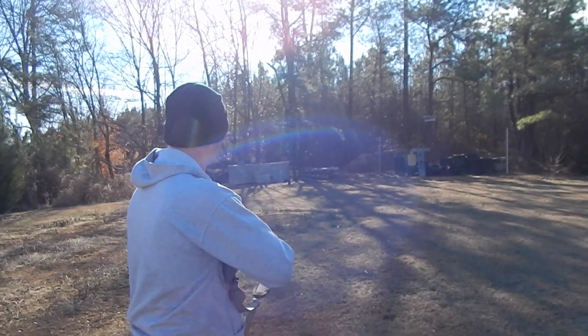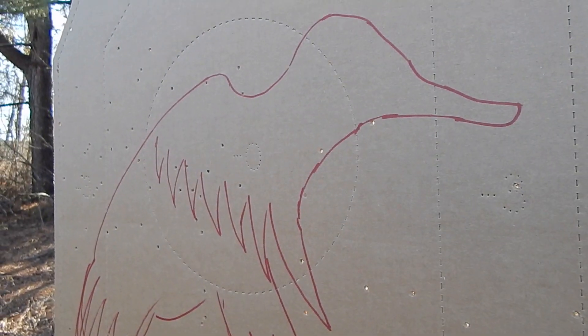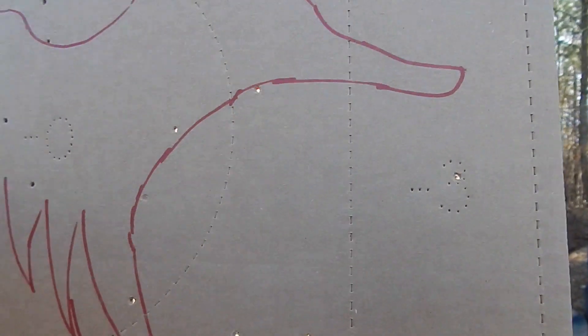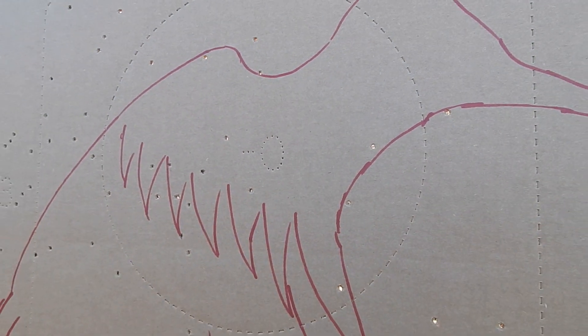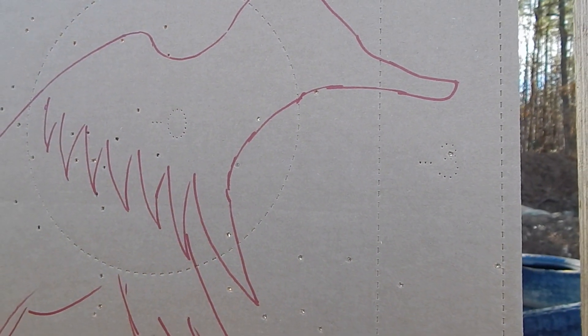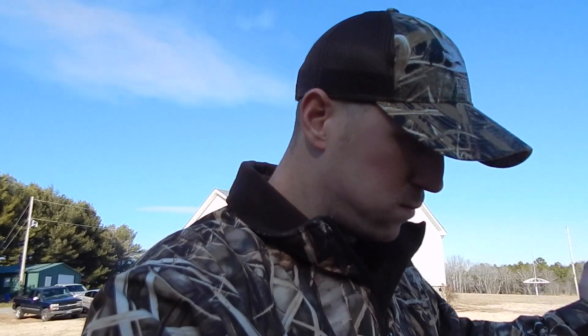Alright, you can see it's got a heck of a spread on it. He was aiming right here in this circle — that's where he was really aiming. Counting everything within the duck picture, we've got 24 BB holes.